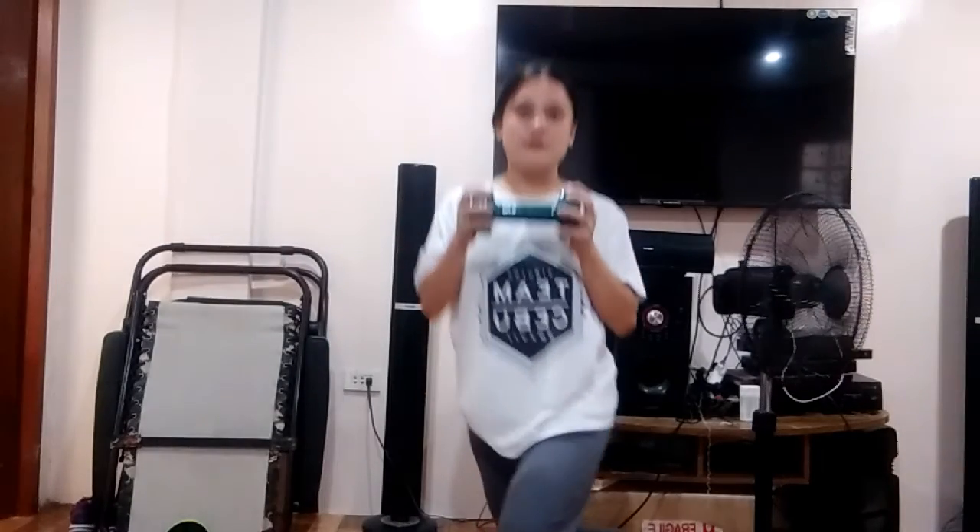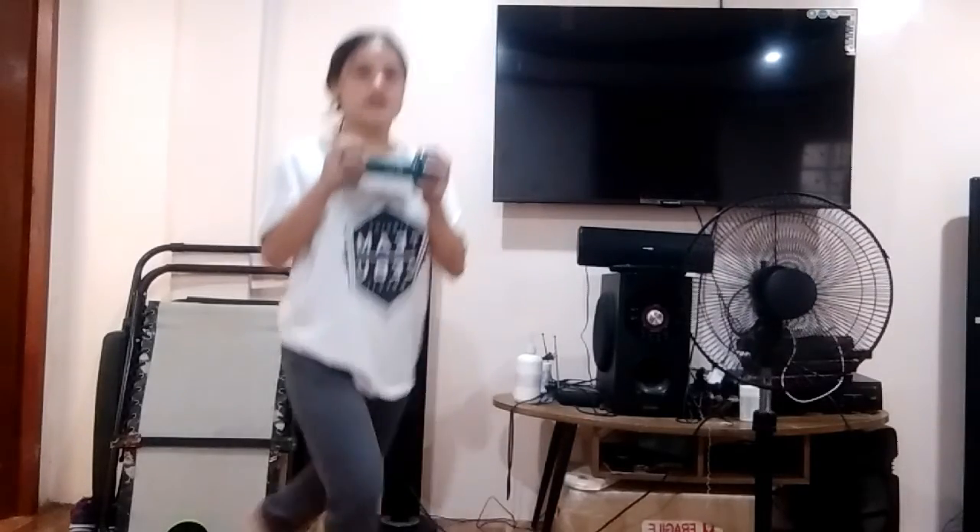The next home workout is the curtsy lunges. We're gonna stick with this dumbbell — or whatever you want, it can be a 1 litre or 5 litre bottle — and we're gonna do it side-to-side, stepping back and pressing through the heel.